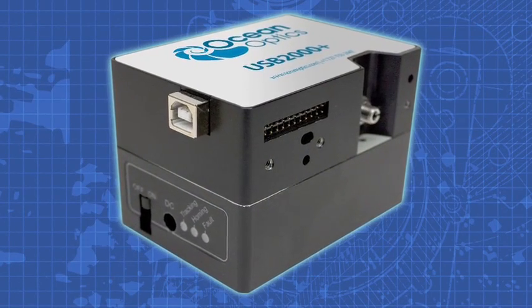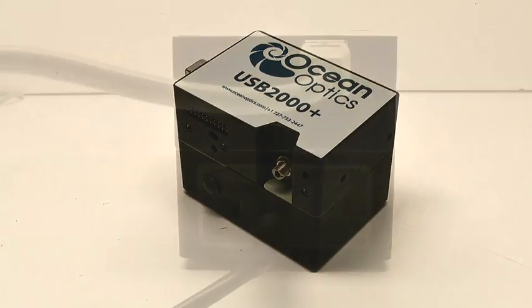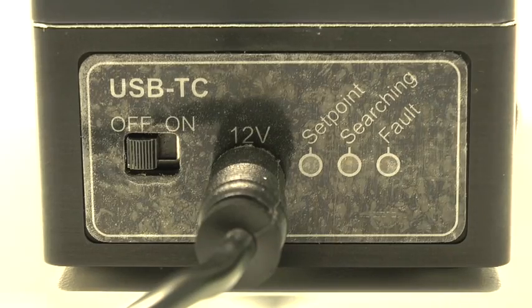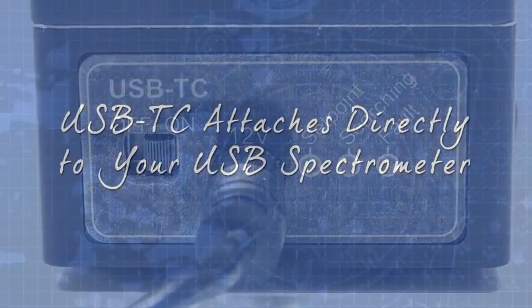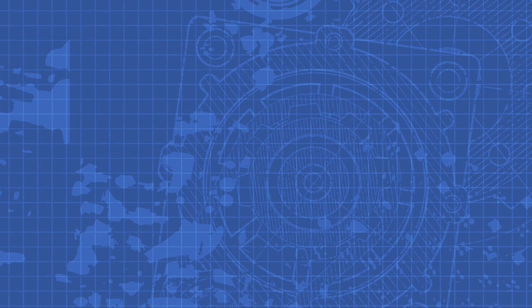For applications where temperature stability is critical, our USB spectrometers can be combined with the USB TC. This convenient temperature controller can be included with new spectrometer purchases or retrofitted onto your existing spectrometer.